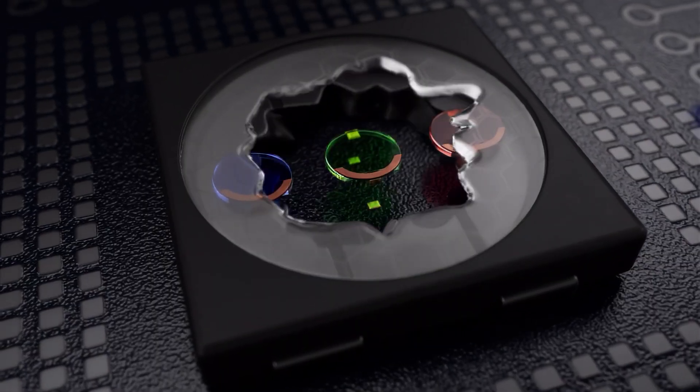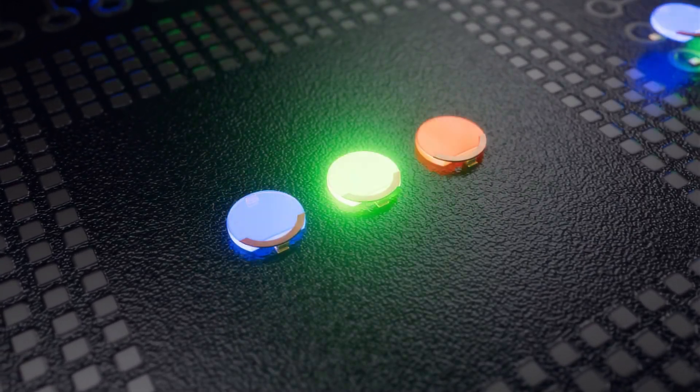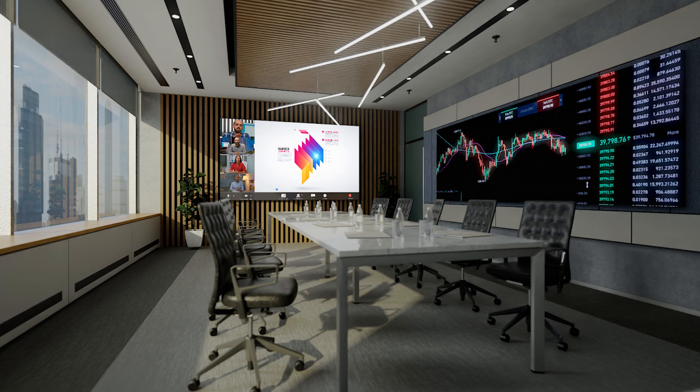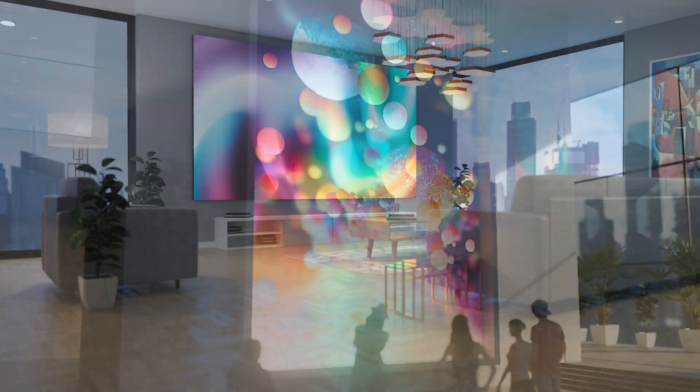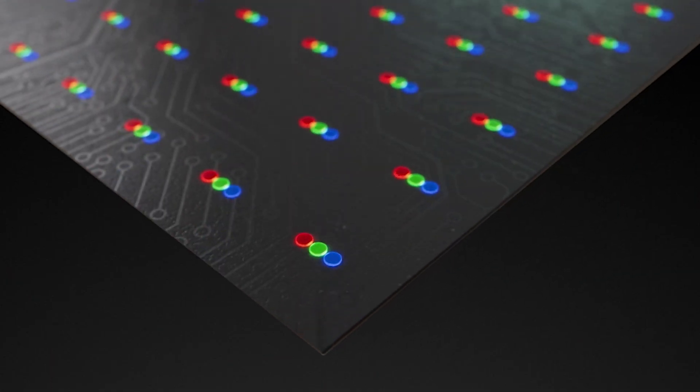COB is exciting because it ditches that package altogether. The diodes are directly printed onto a circuit board — no individual package, just a seamless integration of multiple diodes. This design has significant implications for narrow pitch displays. The compact design of COB technology allows for a higher pixel density, translating to sharper images and more vivid colors, with pixel pitches down to 0.7 millimeters and even lower.